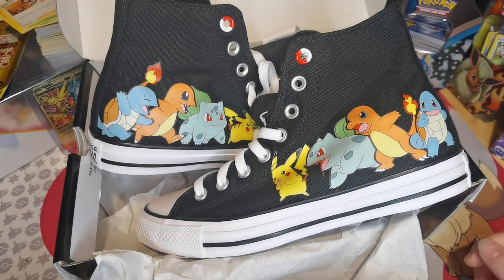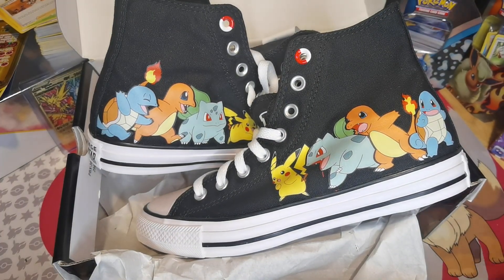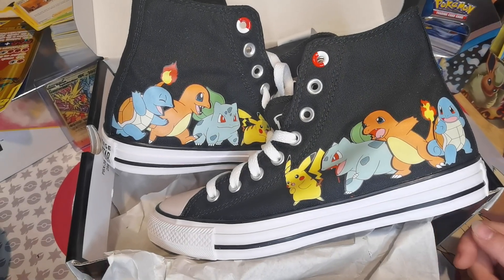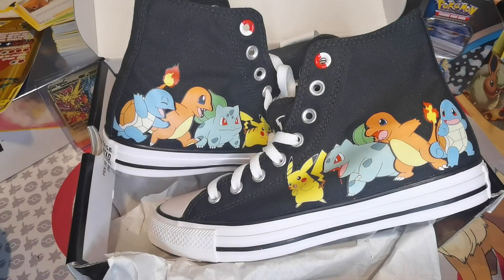Worth buying! Definitely look cool! And I think there's different styles as well — you can change colours on the website of Converse. So definitely go give that a look, because they're worth the buy! Bye!